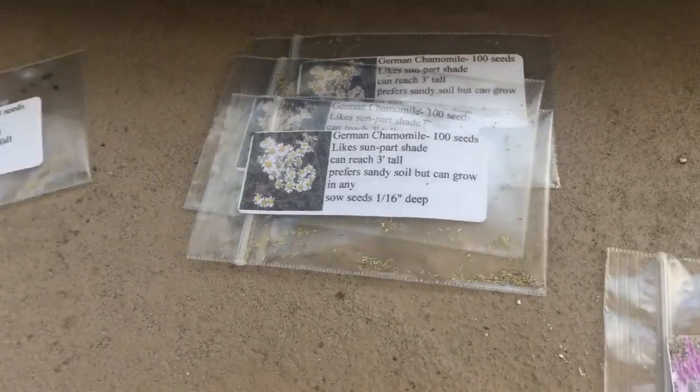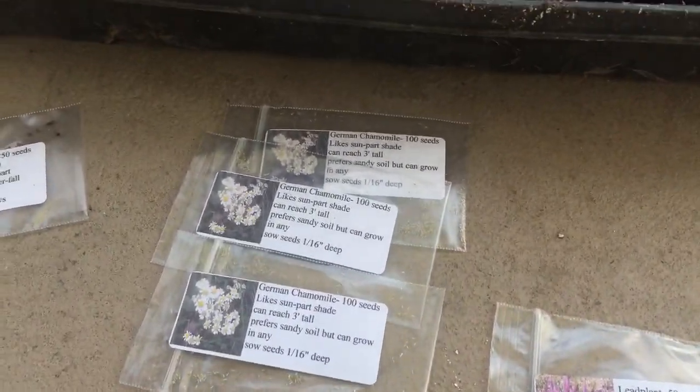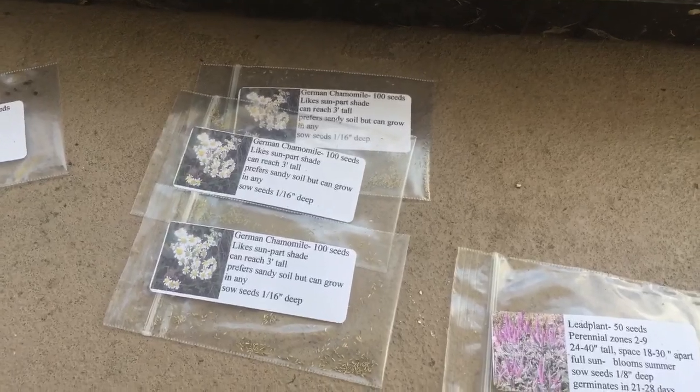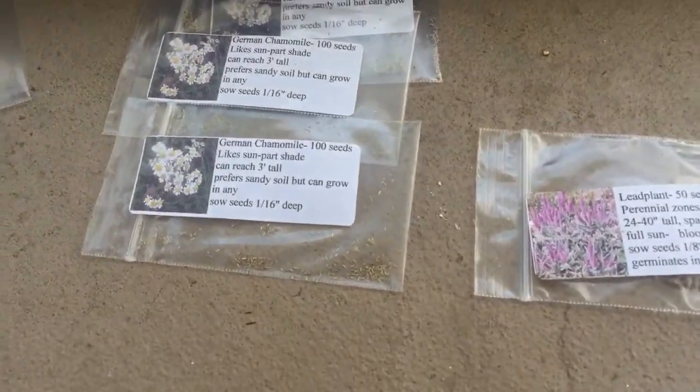Another flower — German chamomile. It's one of my favorite things for tea; you harvest the little flower heads for your tea and I can never have enough of that, so I've got tons of seeds.